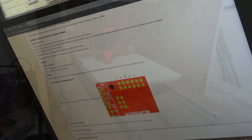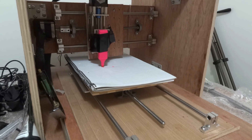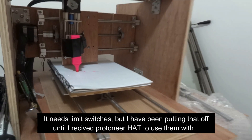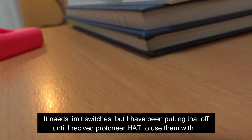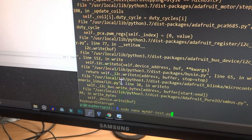Which, for those of you who don't know, is a Cisco Professional Certification which allows you to work with Cisco. You can see, in the absence of a GRBL controller, I've been writing my own Python code to move the motors about.